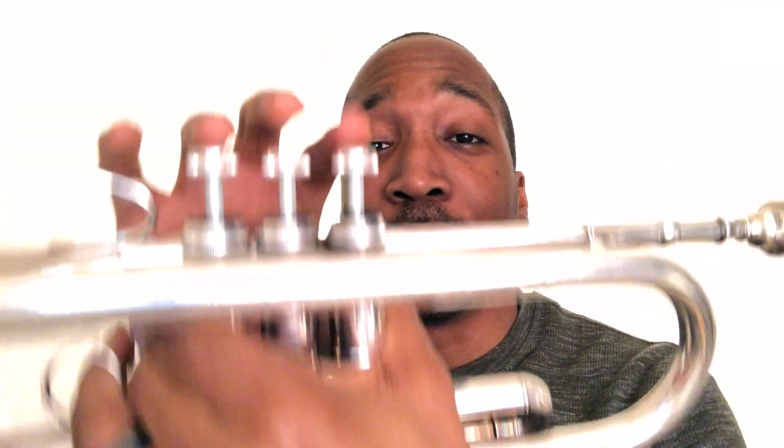Our first two notes are low G and B flat. Low G is played one and three. B flat is played one, with the first valve tuning slot kicked out just a bit.